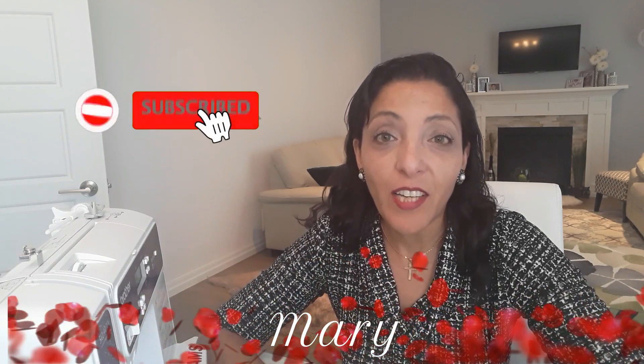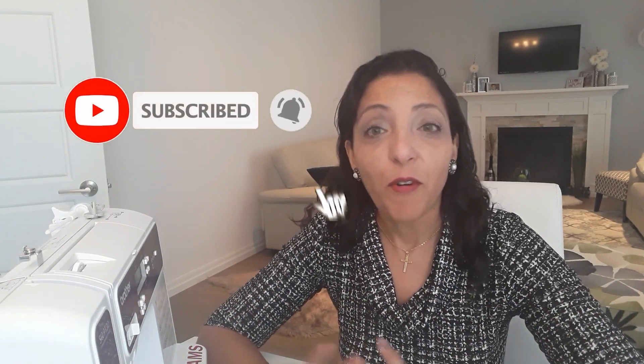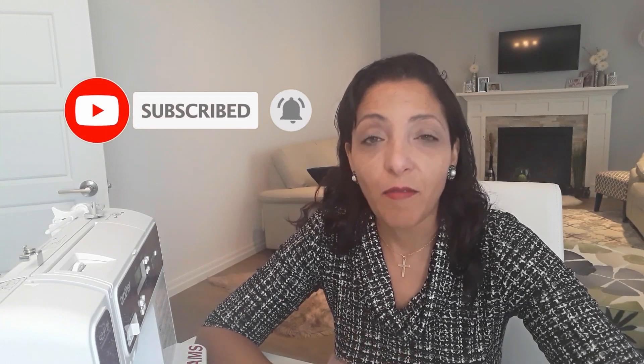Hello and welcome back to my channel. If this is your first time, my name is Mary. In this channel we teach how to sew, basically for beginners and for any levels that are willing to enhance their sewing techniques.